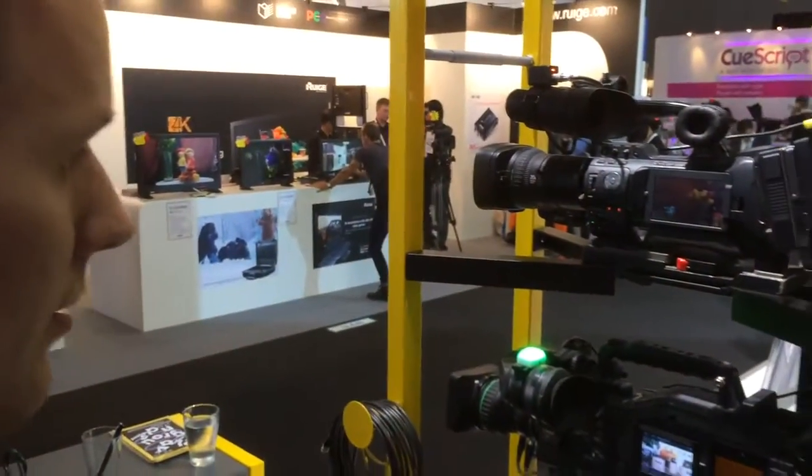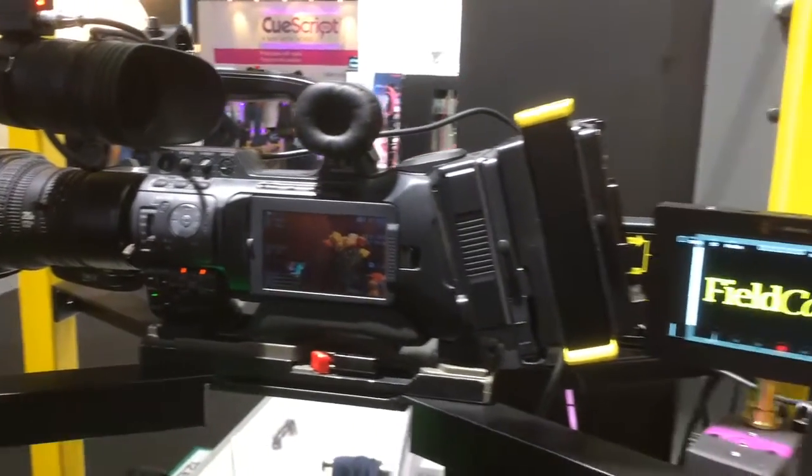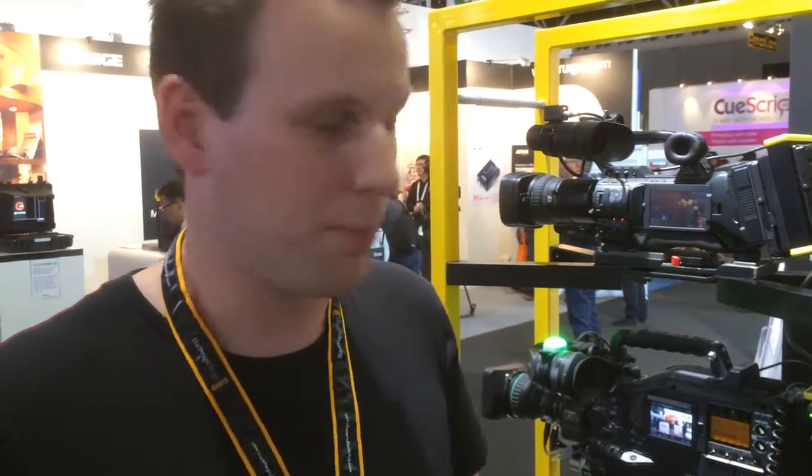The JVC is over here with a controlled lens, and also one of the Fieldcast boxes on the back. So over fiber they receive the CCU data and the box controls the camera. It uses the embedded SDI data that normally controls the Ursa cameras — we took that data and put it in a box that translates it to data for other cameras.